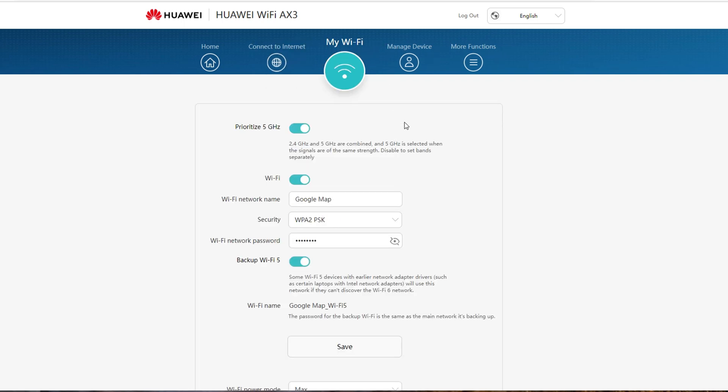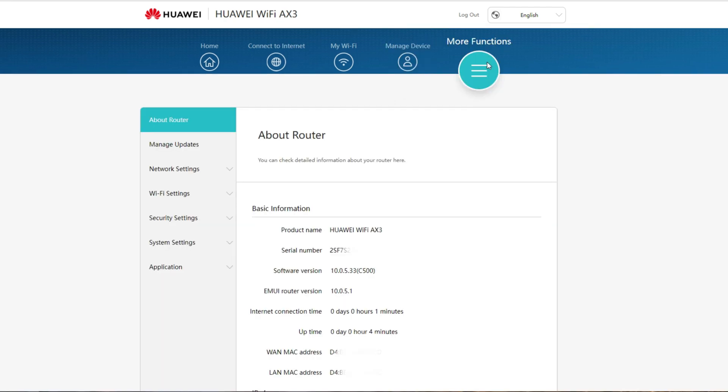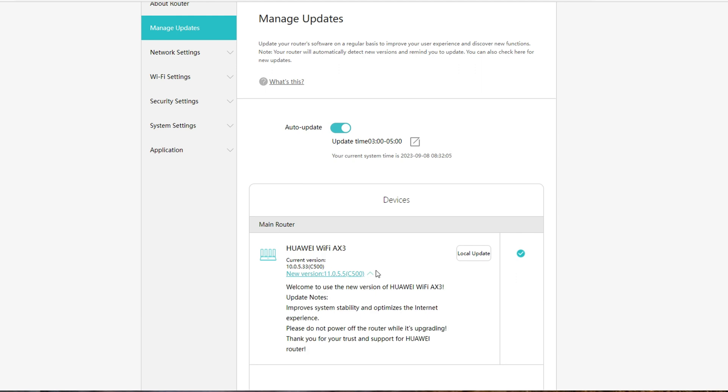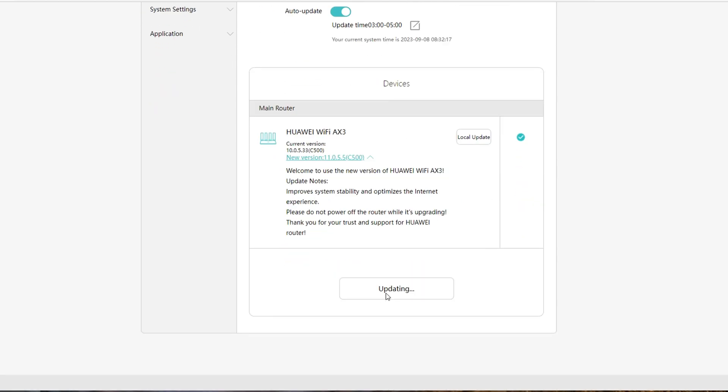The My Wi-Fi tab shows the Wi-Fi network name and password. The Manage Device tab shows the connected devices — I have my desktop computer connected here, and there is an option to limit internet speed. Under the More Functions tab, you'll find About Router, which shows the EMUI router version, and Manage Updates, where you can update your router software to improve the user experience and discover new functions. Just click New Versions and one-click Update, then wait while updating.